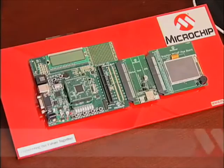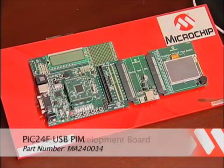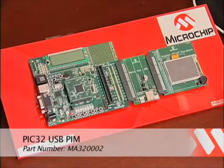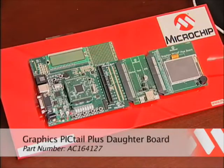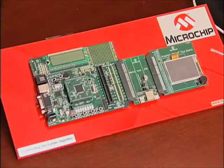The hardware in the demonstration consists of four boards: the Explorer 16 board, either a PIC24 or PIC32 PIM, the USB Pigtail, and the Graphics Pigtail. As you can see, the boards can easily be connected together in a daisy chain configuration like so.